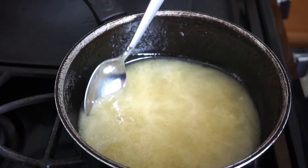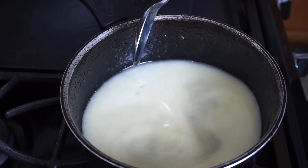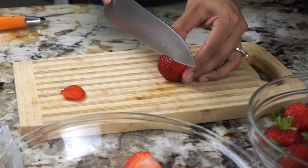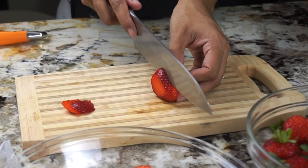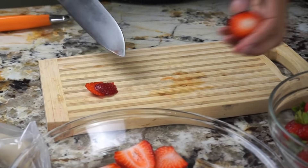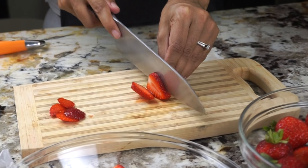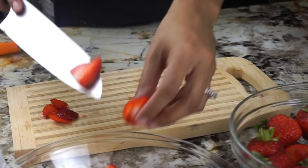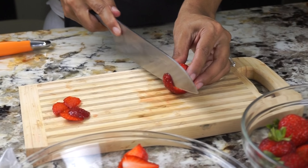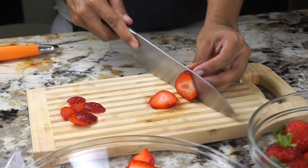Aquí simplemente lo que vamos a hacer es moverla hasta que se pone con textura más gruesa. Entonces, luego la vamos a poner a la nevera para que enfríe un poquito. Aquí llegó la parte más divertida, que es cortar las frutas y decorar la tarta. Aquí les estoy enseñando cómo cortar la fresa para que cuando la pongan en la tarta se vea más fly — le corto la parte de arriba y luego ese pedacito para que todas se vean al mismo nivel y puedan sentarse bien.